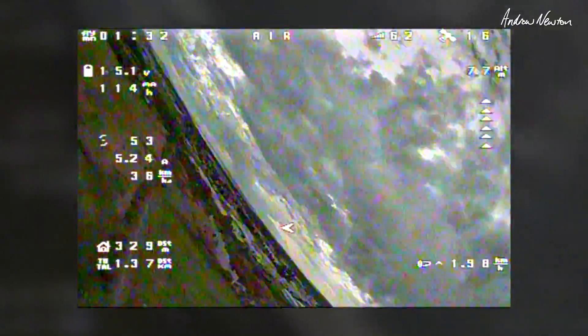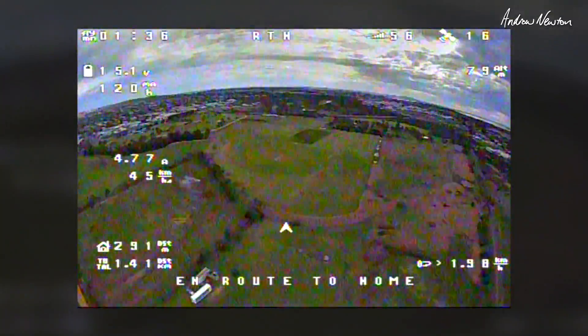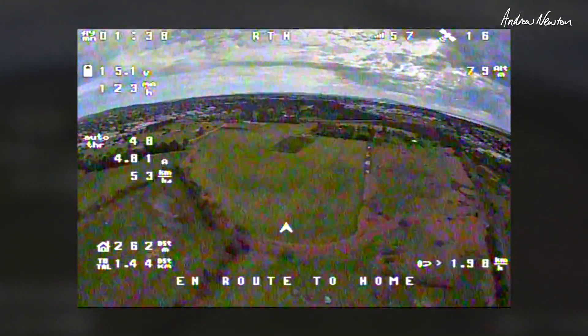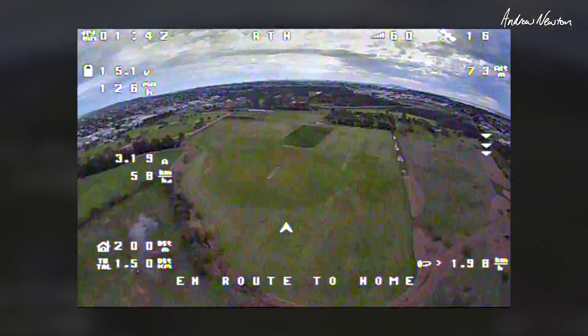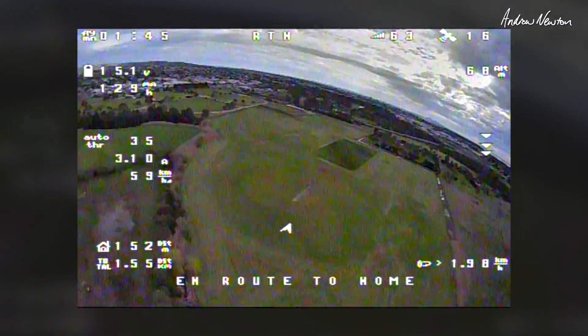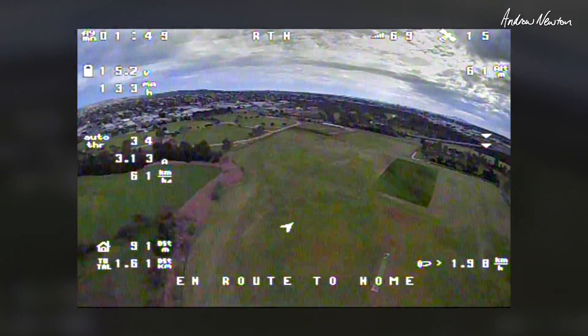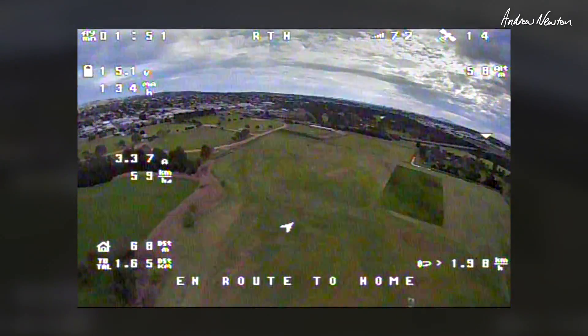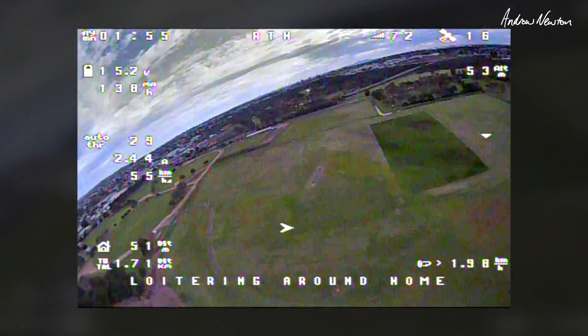Let's do a return to home. Return to launch. Auto throttle is flashing when I go above about 35. My return to home altitude is 50 and I've got that sort of linear descent. So it's turned at about 70 and it's descending down to 50. All very nice.